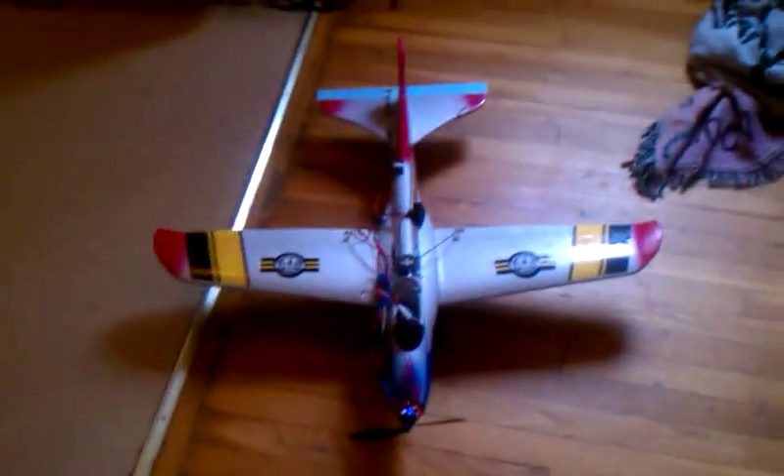All right, this is my video. First of all, welcome. This is Mythological77. Right now I'm going to show you my video of a build that I did with the Toys R Us Stealth Glider.